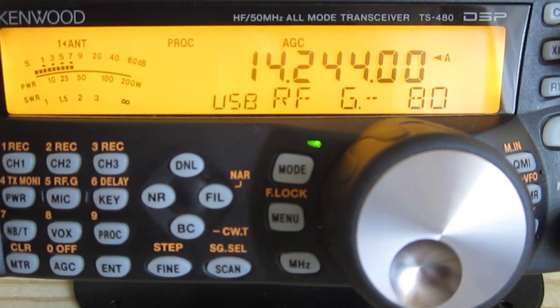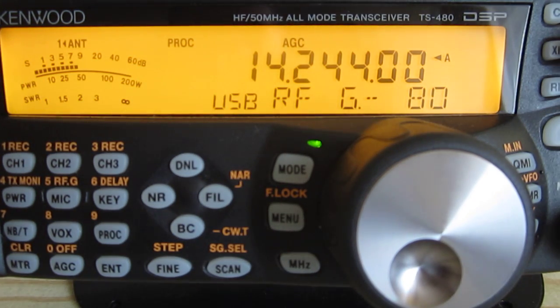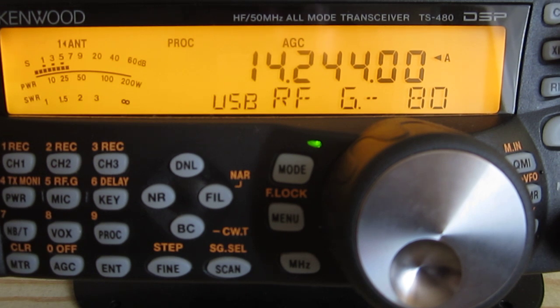Good morning and welcome again to Y2LIW Shack. This time is a small presentation of a TS-480HX. It's a 200 watts version of the TS-480, the Kenwood compact transceiver. Very well built, a small footprint and great receive audio and also TX audio. So this was a short sample of sound from this Kenwood.